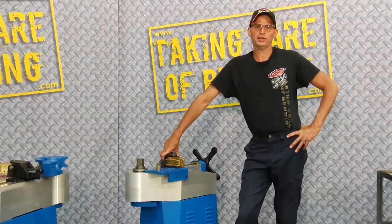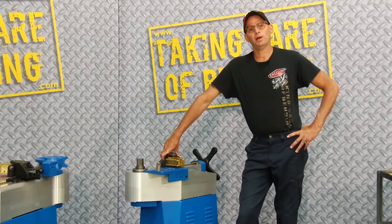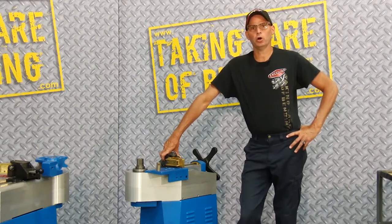Hi, I'm Dave with Erkalena. Today I'm going to be bending on our Erkalena Superbender Plus model. We're going to bend one by one square tube with 120 wall.